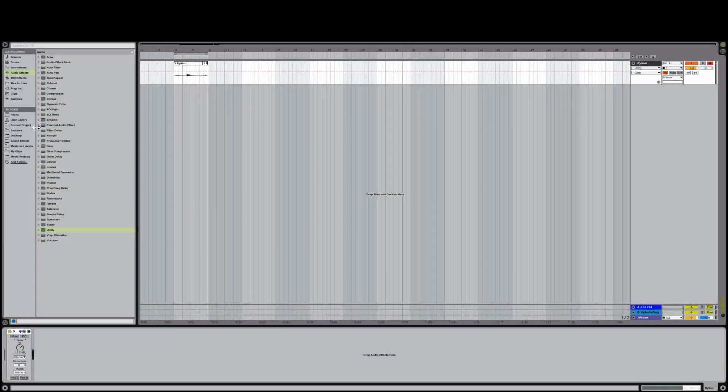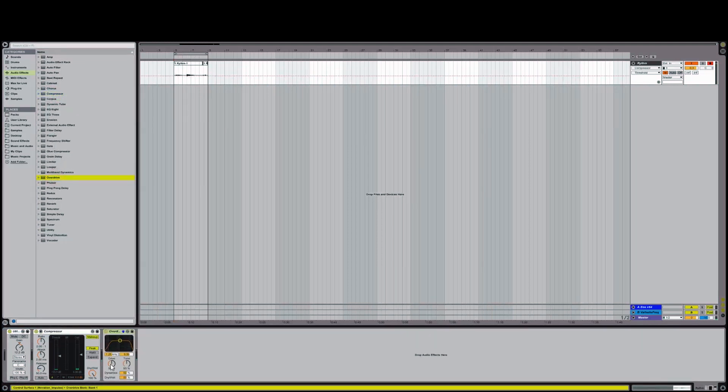One of the most important questions we can ask when building our own rig is which effects come first and which come last. My preference is to have the overdrive come after a compressor. This allows the volumes to be distorted evenly.